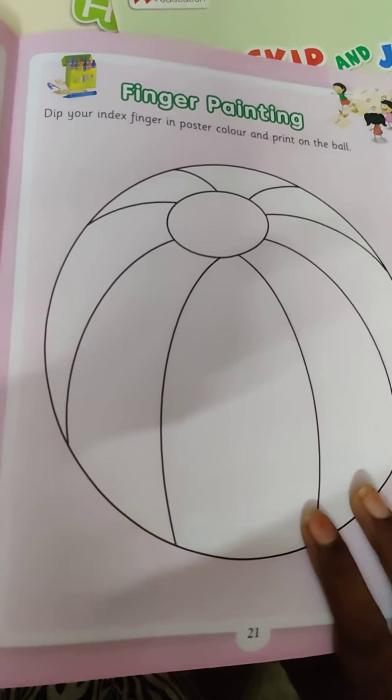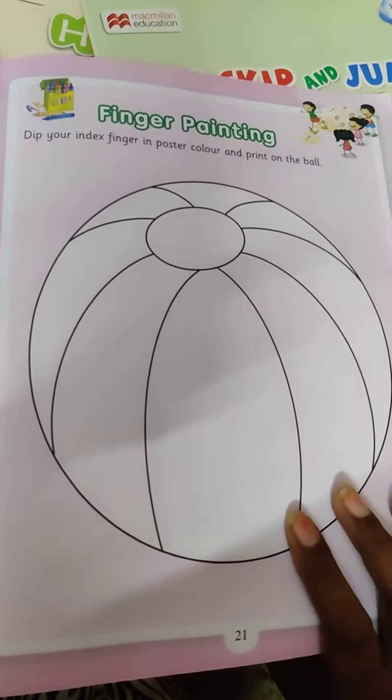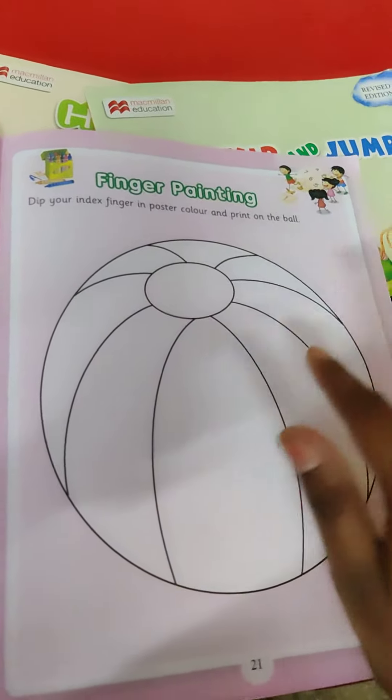Hi Kotties! And we are back with our Finger Painting. Art and Craft ல என்ன பண்ண போறோம்? Fingers Painting. Fingers உஸ் பணி, you are going to do the painting.